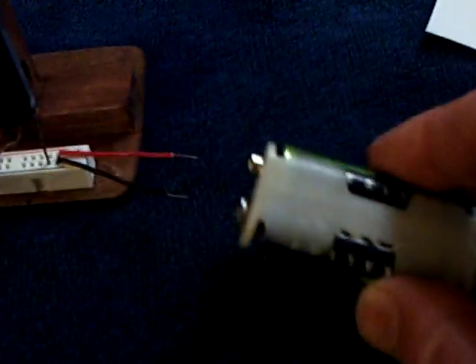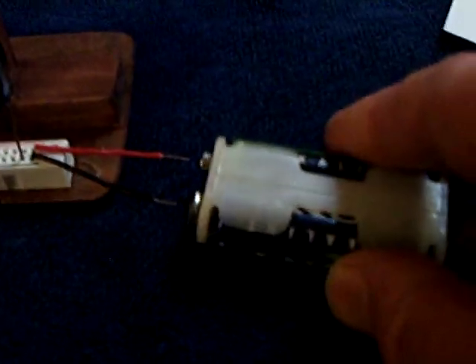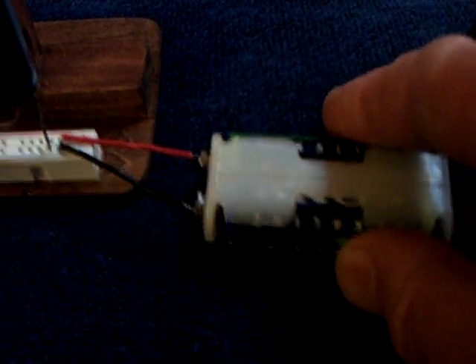Let me show you how this works. I'm just going to tap this for a couple of seconds here, and that's all it takes. And like I say, this will run for almost half an hour from what I just did, and it was rather surprising that it would do that.